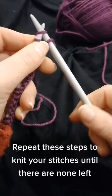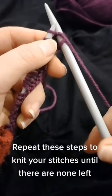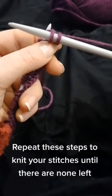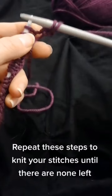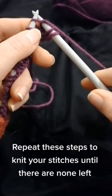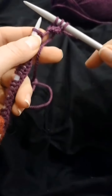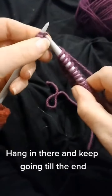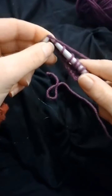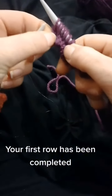Repeat these steps to knit your stitches until there are none left. Hang in there and keep going till the end. Your first row has been completed.